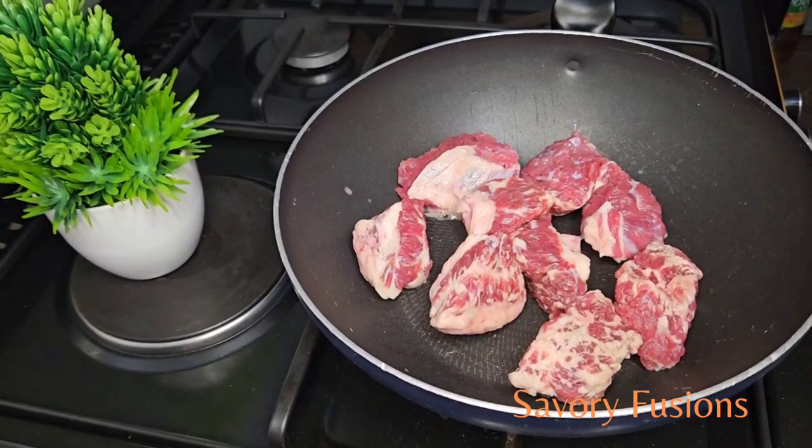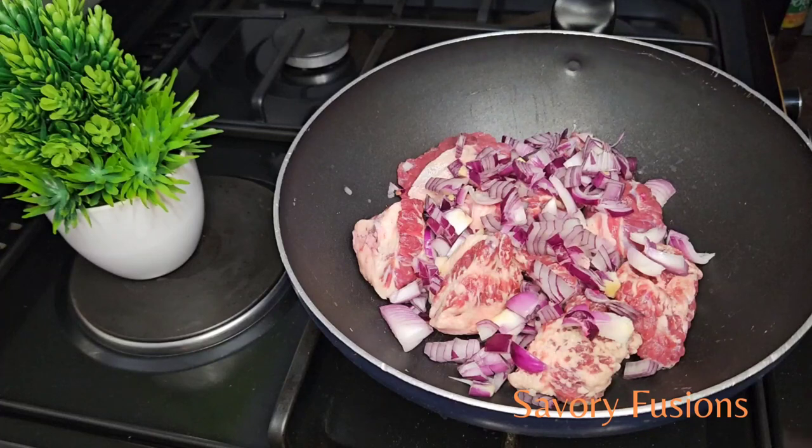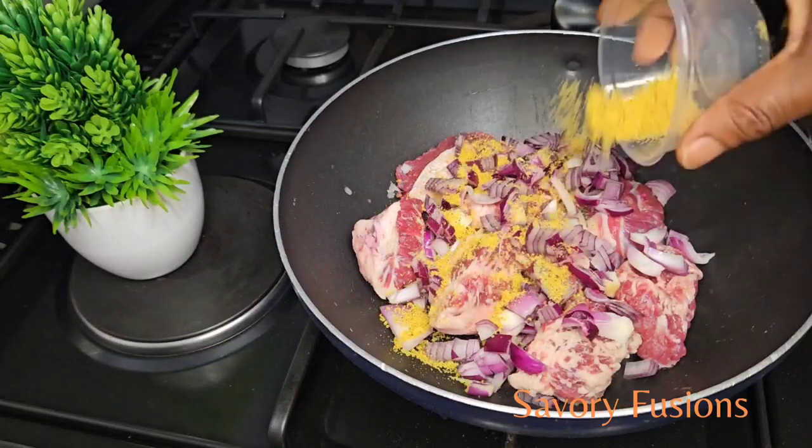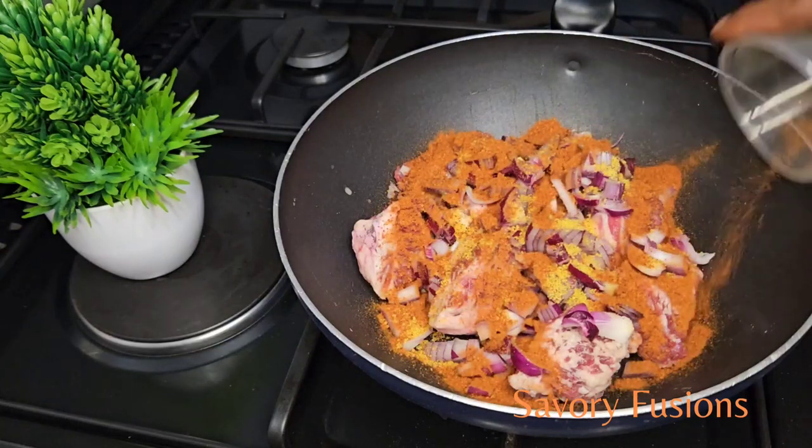Here I have a good portion of tozo mix which I am going to boil until it becomes tender, with 2 small chopped onions, seasoning magi, a spoon of dry pepper, a spoon of thyme, and salt to taste.